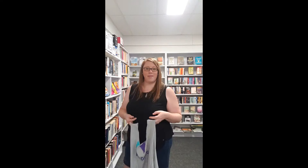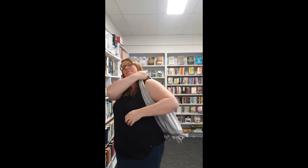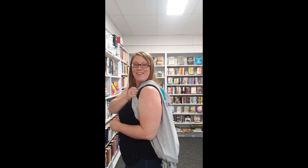Hi everybody! Welcome to Mydale Library. Do you want to know how to turn this plain old t-shirt into a tote bag? Come on, I'll show you.